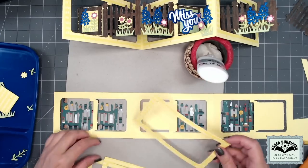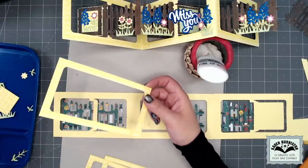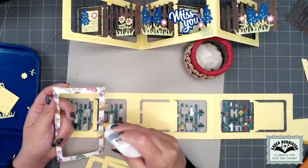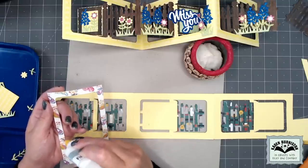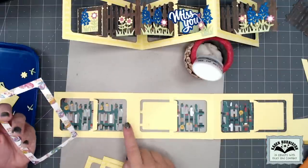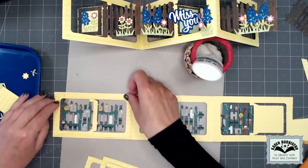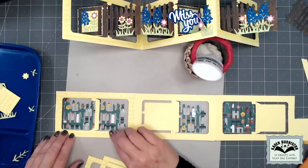I'm going to flip this over and put my three pattern paper frames on the back as well. That's certainly optional if you wanted to save paper, but when you do, it gives you a chance to cover up the tabs from where you connected the pages together. So you definitely don't want to put the frames on the back until you've connected all your pages together.